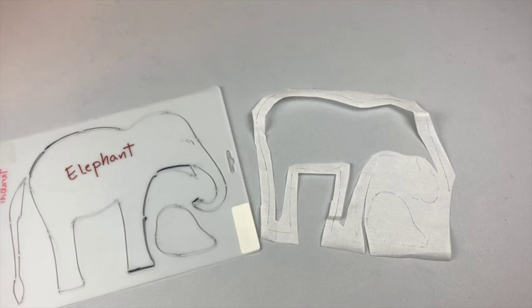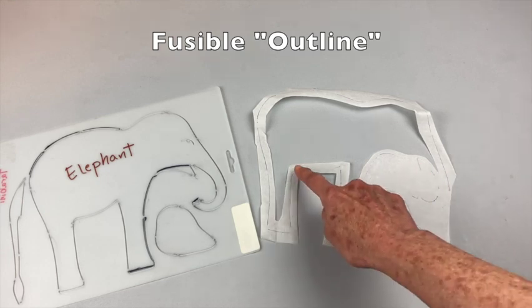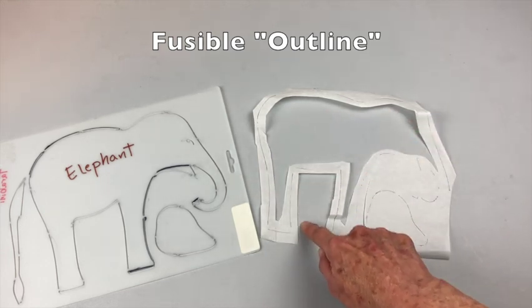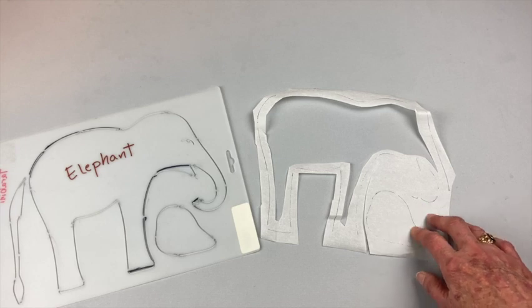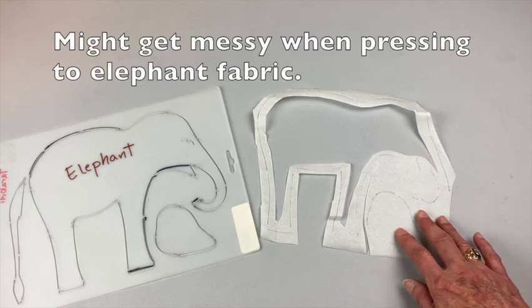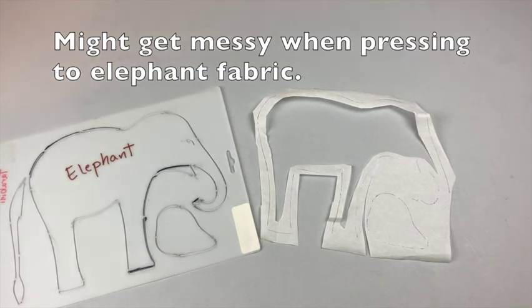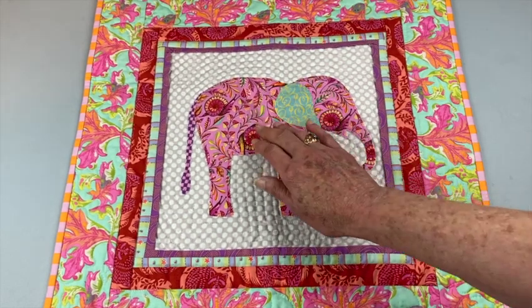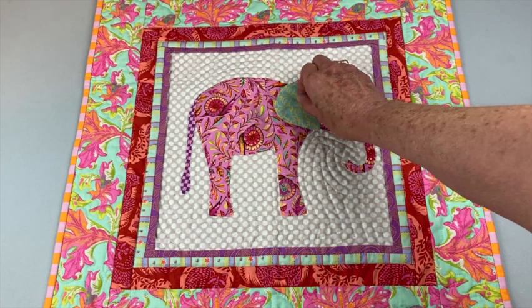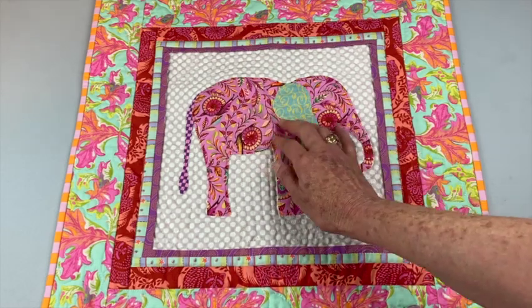What I finally ended up doing is using fusible but only a little sliver of it. I traced around the elephant, cut out most of the inside, then cut about a quarter inch all the way around and pressed it to the fabric. I don't recommend this for beginners because it gets kind of messy when you're trying to press it onto the background. By doing it this way, just the edge area has fusible on it and the inside is free — same thing with the ears. You don't have to worry about the stiffness of the elephant, and when you quilt it you can make it kind of poofy.